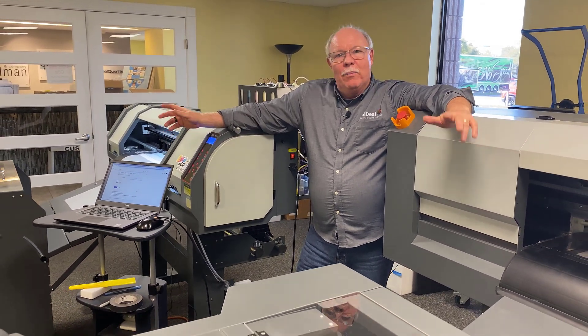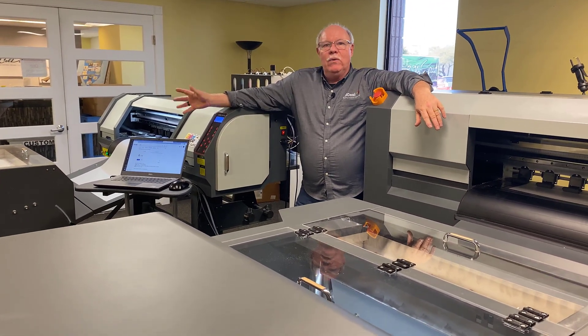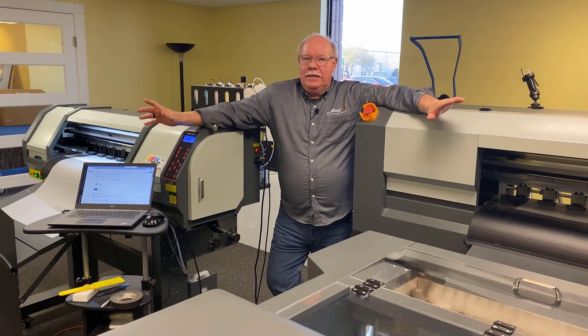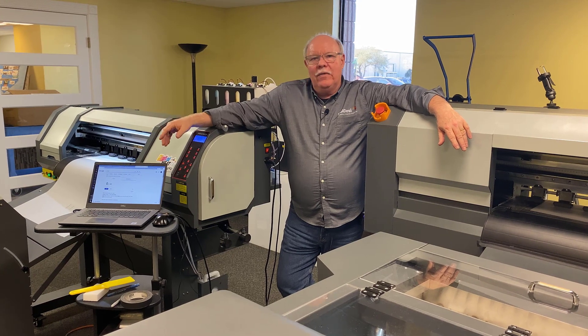So what we're going to do — we're going to print 50 transfers. They're the exact same transfer. The difference is this transfer has blue in it, this transfer has an orange-ish red in it. Other than that, exact same transfers. Print 50 transfers. We're not going to worry about the cure time and all that.